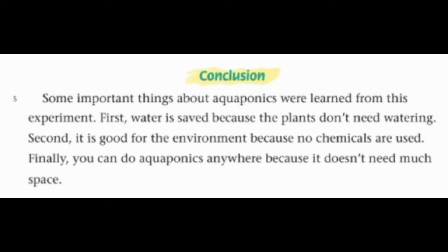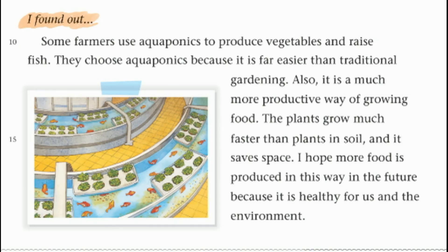Conclusion: Some important things about aquaponics were learned from this experiment. First, water is saved because the plants don't need watering. Second, it is good for the environment because no chemicals are used. Finally, you can do aquaponics anywhere because it doesn't need much space.